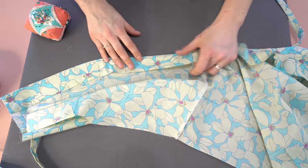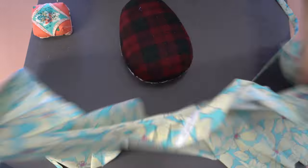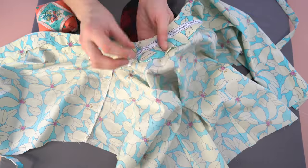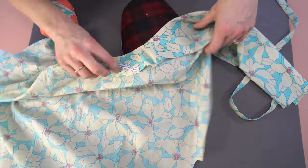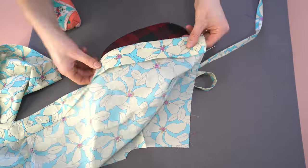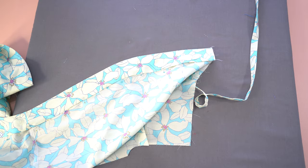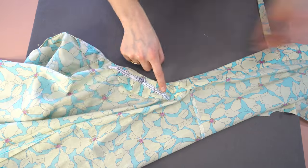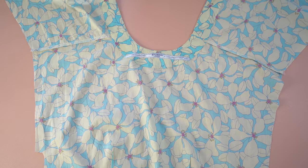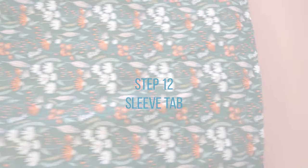As you press, add pins to keep everything in place. When you get to the curves, bring out your pressing ham so you can press those curves without wrinkling other areas of your fabric. Make sure there are no wrinkles along here because we will be topstitching next. Head to your machine and topstitch close to that folded edge using an edge foot, going all the way around the bodice. When done, it should look like this — really starting to come together.